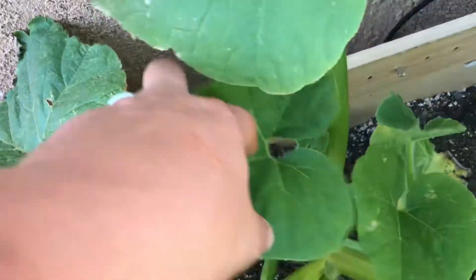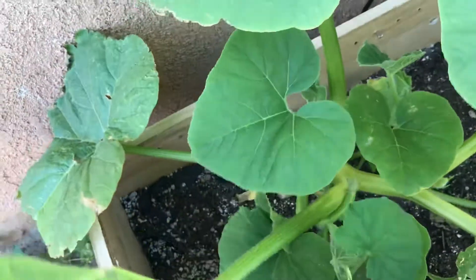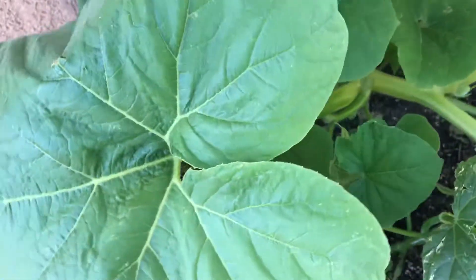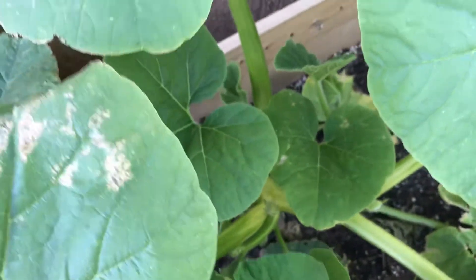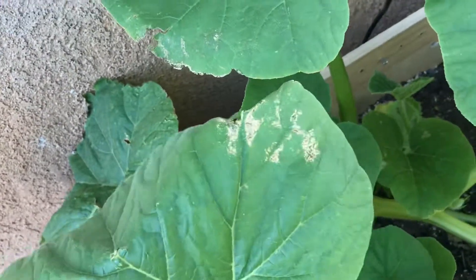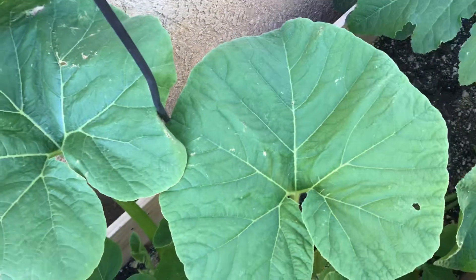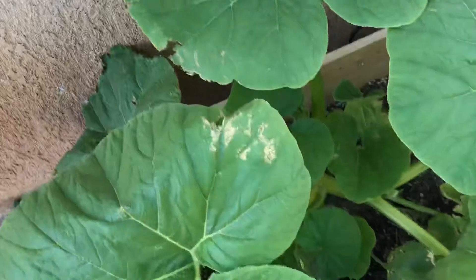I fed them the 7-7-2, and I feed them more concentrated doses of phosphate and potassium so we can get them vegging. These are supposed to produce really big pumpkins, so what I'm going to do is try to feed it the best I can to get the most out of the max.